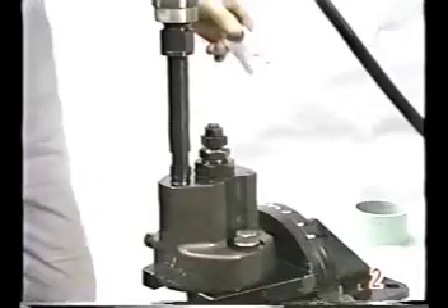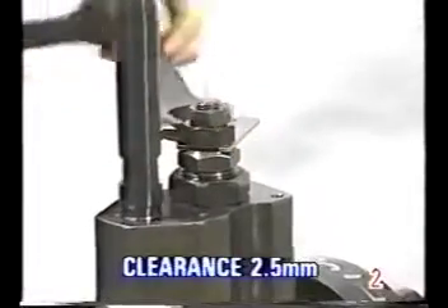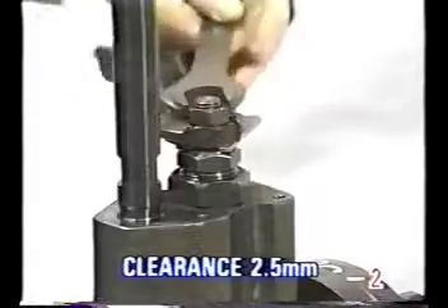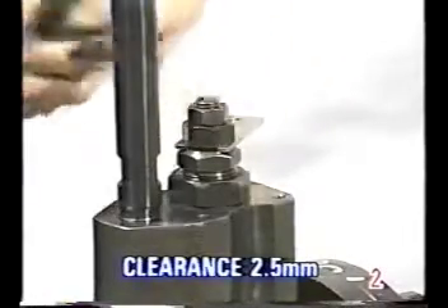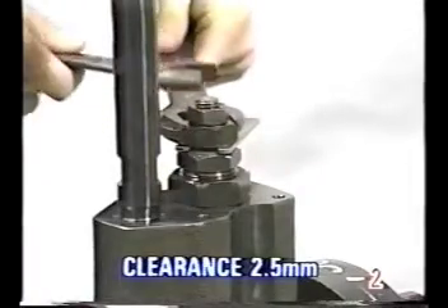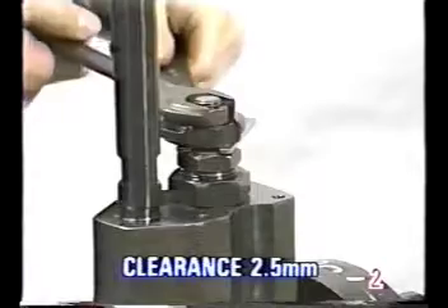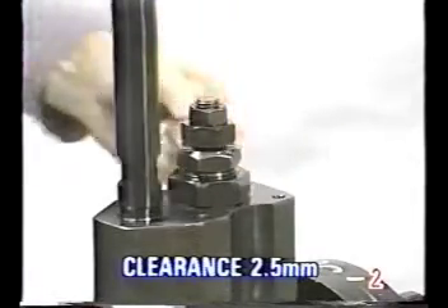Next, adjust the injection pressure on the high pressure side using the clearance adjustment nut. When clearance has been adjusted to 2.5 millimeters with the feeler gauge, adjust the high pressure side to 550 kilograms per square centimeter. Then tighten the lock nut.